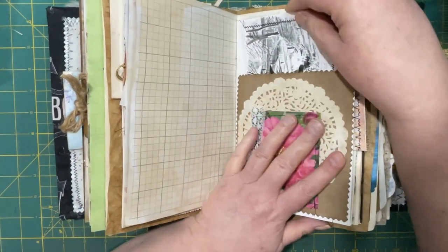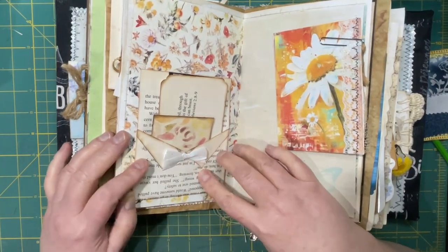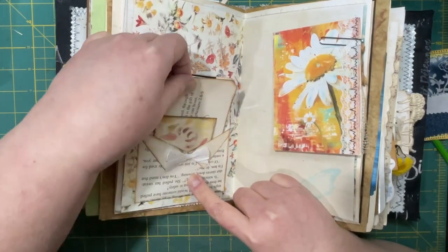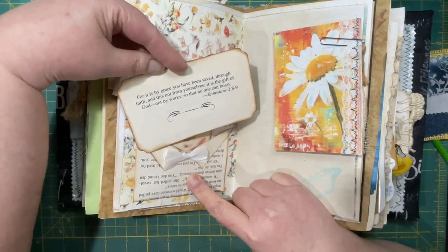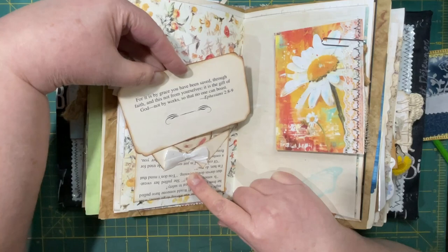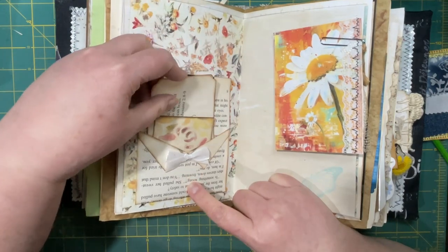I've come to the conclusion that we don't finish journals — we just stop working on them. That's a personal revelation for myself, I guess. This is a pocket with a little bow — it looks like a shirt, I like that. But this is actually from a book page and it has a verse on it: Ephesians 2:8-9 — For it is by grace you have been saved through faith, and this not from yourselves; it is the gift of God, not by works, so that no one can boast. I thought that was very appropriate to put in there.